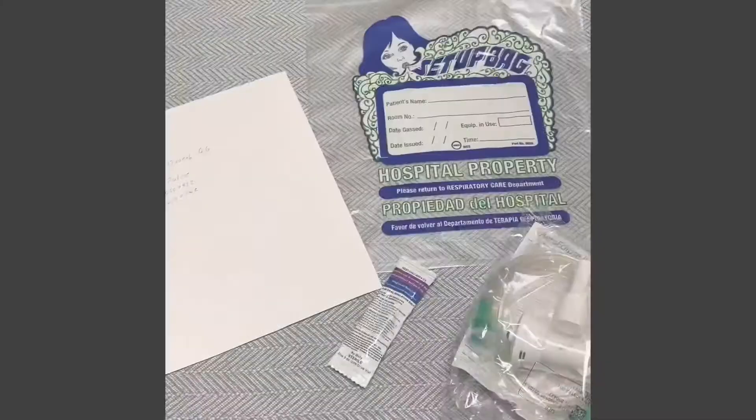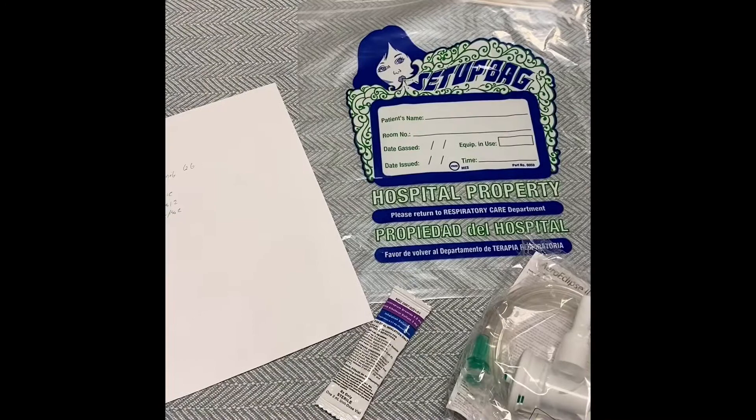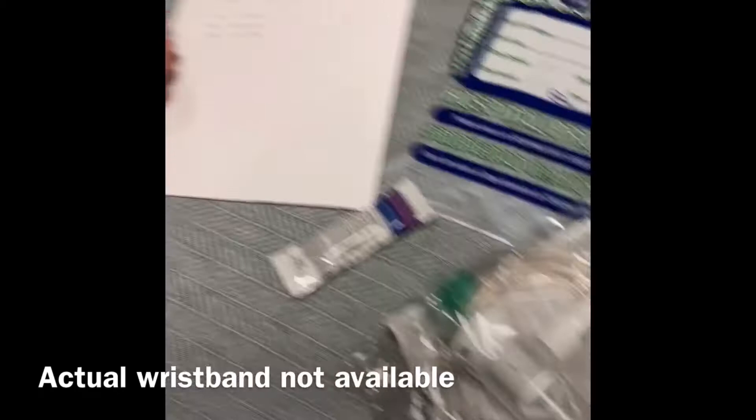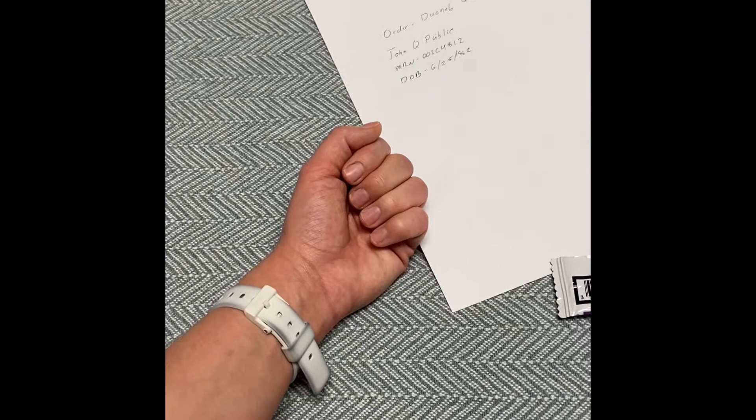So now that you have your order, medication, and equipment, it's time to go meet your patient. Verify you have the correct patient by looking at their wristband and verifying their name and date of birth. Before giving the treatment, you want to scan the patient's wristband and the medication.